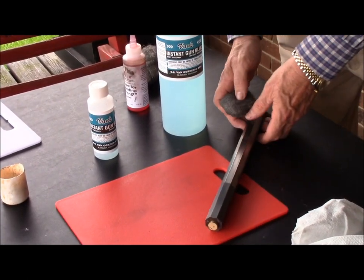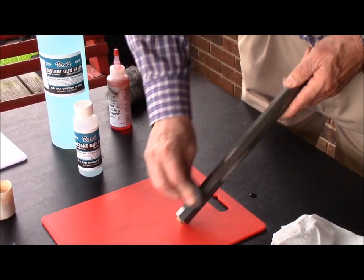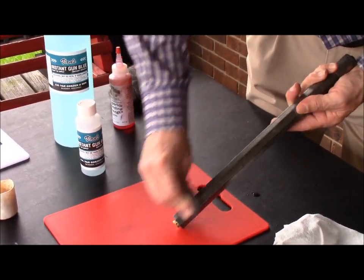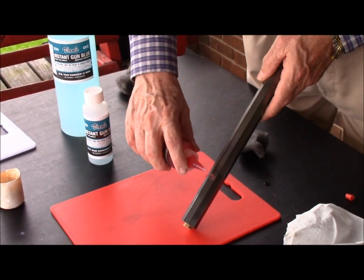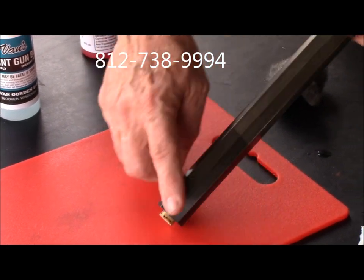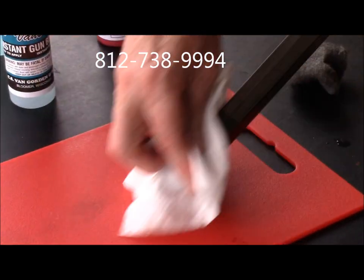At this point we take four-aught steel wool and buff the barrel. Unlike any other cold bluing, you can wipe it as hard as you want and it will not come off the barrel. Then take oil and put a few drops on the barrel and wipe the oil in.